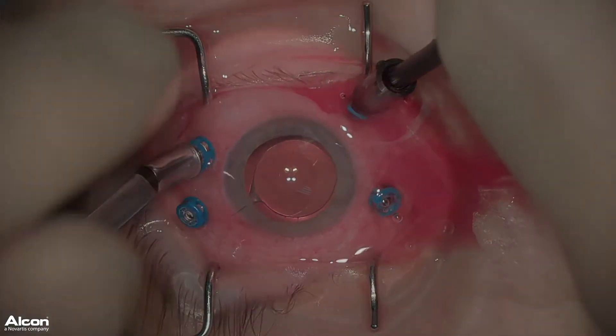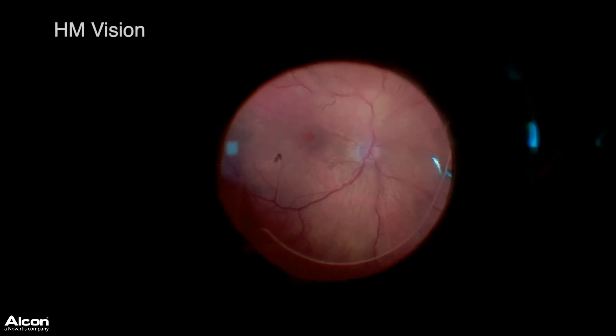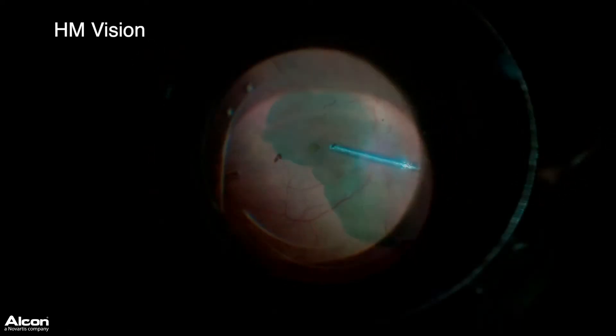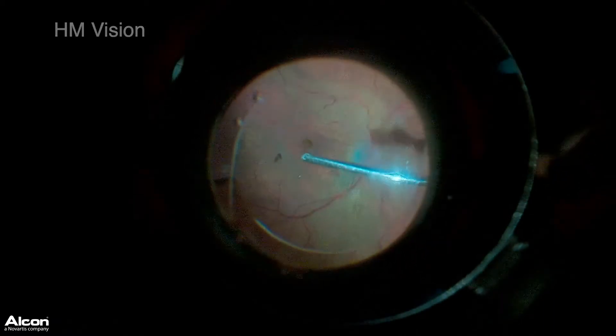This is a patient who had failed standard macular hole surgery and an internal limiting membrane flap surgery, so we're left with very few options outside of an autologous retinal transplant.